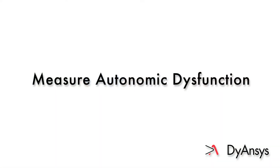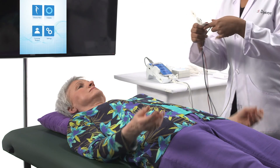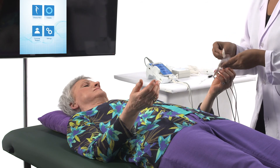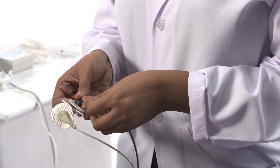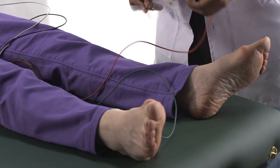Measure the autonomic dysfunction. Note: this measurement is not permitted for patients with pacemakers. In a quiet room, position the patient comfortably on their back. Shoes and socks are okay as long as their ankles are exposed.